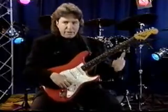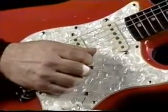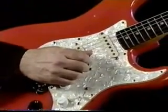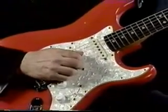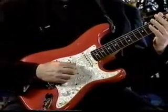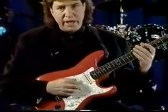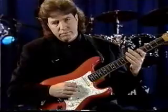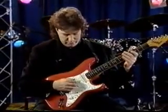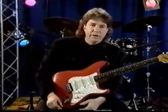Why don't we tune up first? Here's the high E. The B string. G. D string. The A. And the low E string. Okay, now that we're in tune, let's get started.